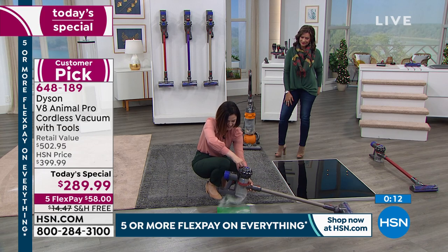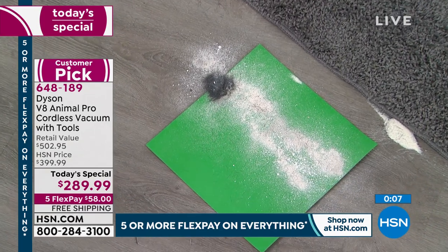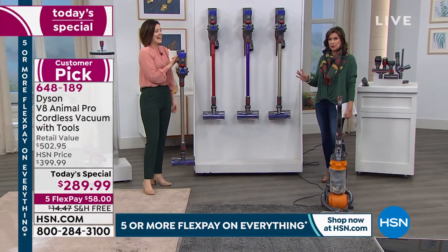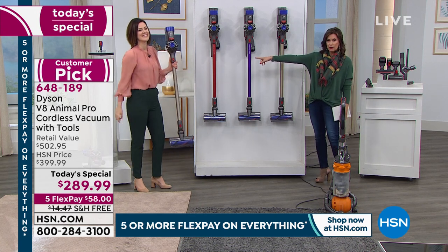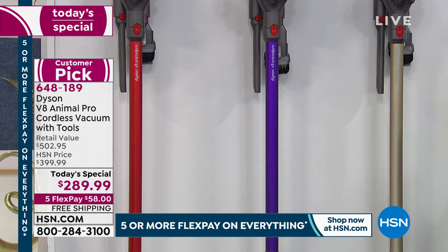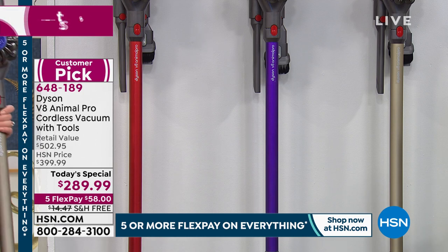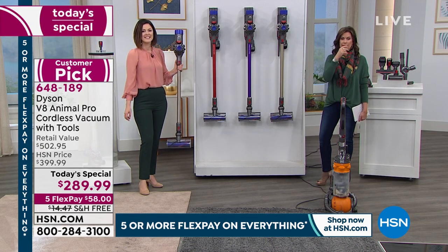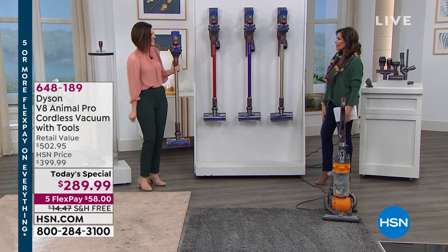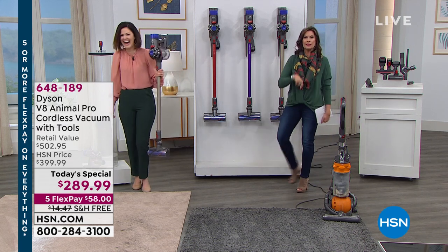We've had 3,500 orders and now have fewer than 5,000 remaining for the day — we'll fast reach halfway gone. If you want red, about 1,200 remain; we also have purple and titanium. Our value beats everybody else — we're doubling the number of accessories. Out in the retail market you get four tools at $399; our price today is $289 and we include four extra tools. Take advantage of the five flex payments and free shipping. Thank you so much, Gemma. Order now before supplies run out!